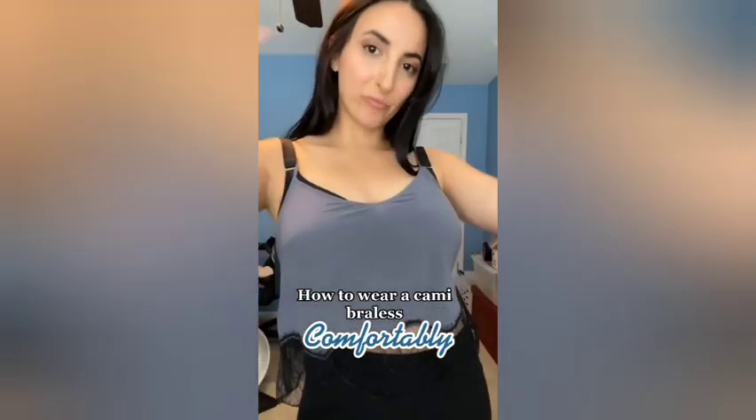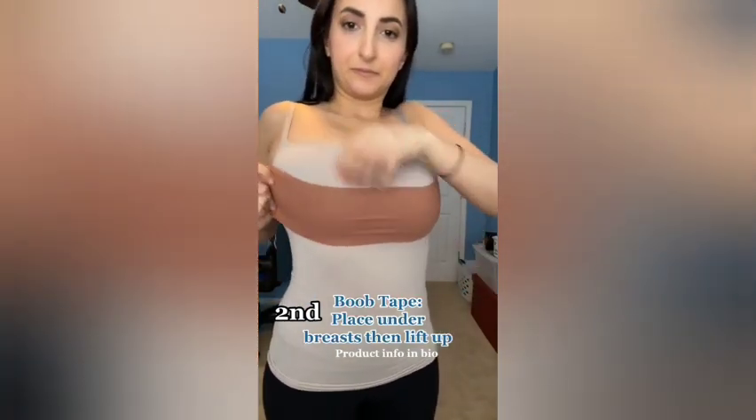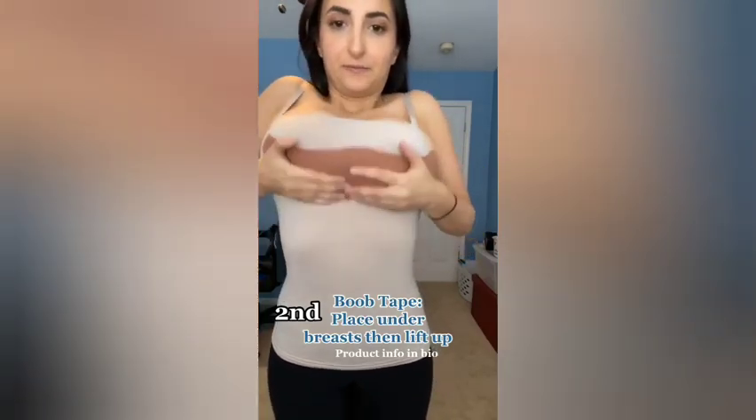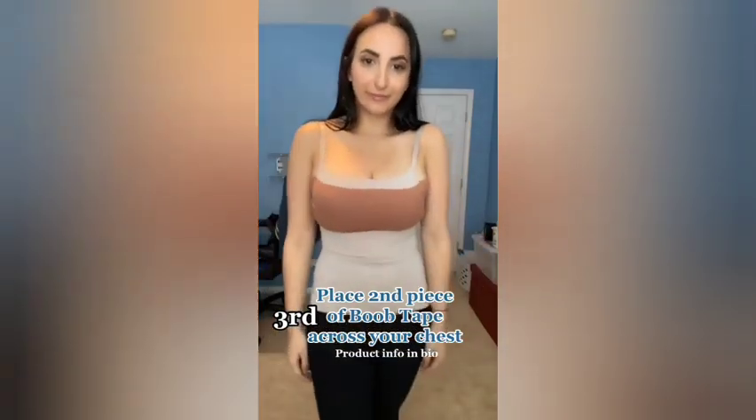How to wear a cami braless comfortably. First, protect your nipples with nipple covers. Place the first piece of tape underneath your breasts, lifting up. Take your second piece of tape and put it across your chest to smooth the look. Like and follow for more tips.